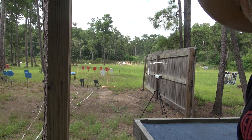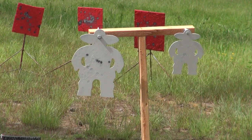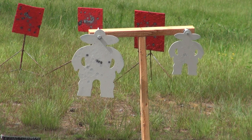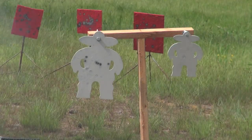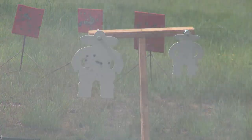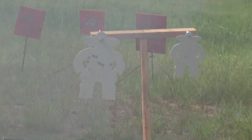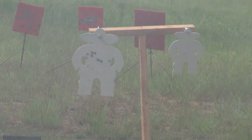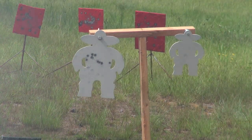Let me get reloaded here. All right, here we go — five more rounds. Well, I missed.